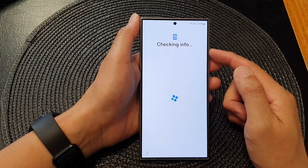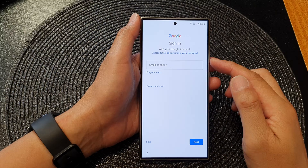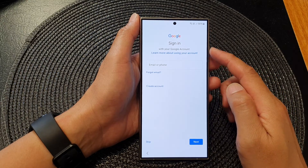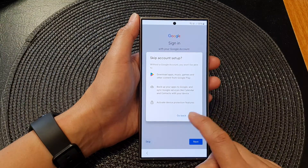Now it will go and check some info from the server. At this point you can choose to sign in with your Google account or not. I'm going to choose Skip for now and then tap on Skip.